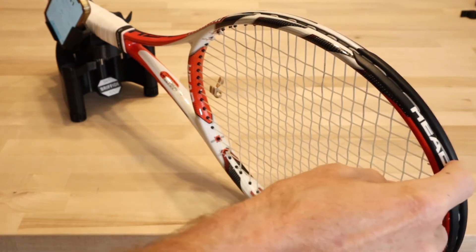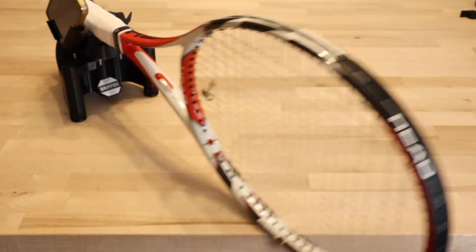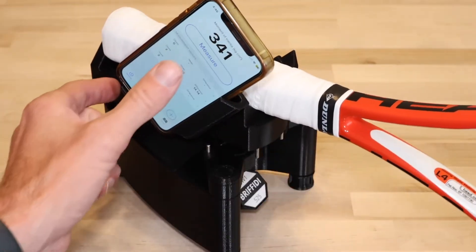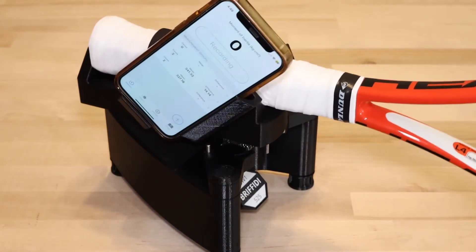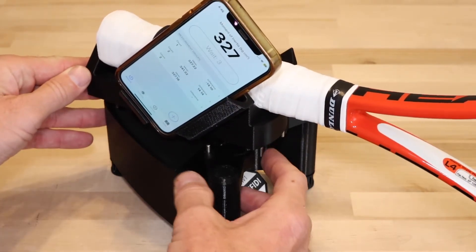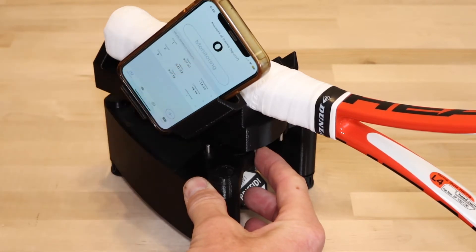If you use the tip of the racket to start the measurement, there's usually some flex in the racket that adds energy to the system. Instead, push on the cradle and don't push hard — just enough to hold the cradle against the stop before you release it. Probably the most consistent method would be to pinch the cradle stop against the spring stop.